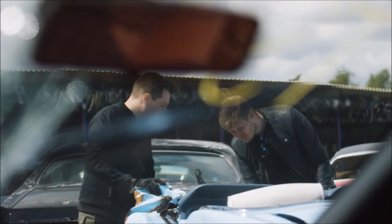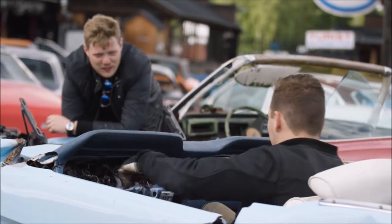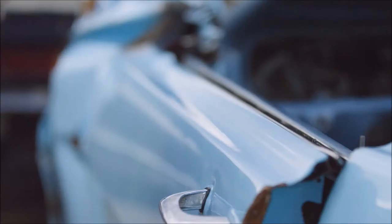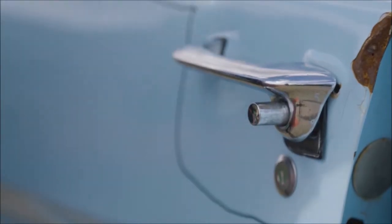Most people would basically just see a pile of metal. They see a ghost of a Mustang or what used to be a Mustang. But we see something completely different. We see the soul of a car and a story that needs to be told and being given new life.